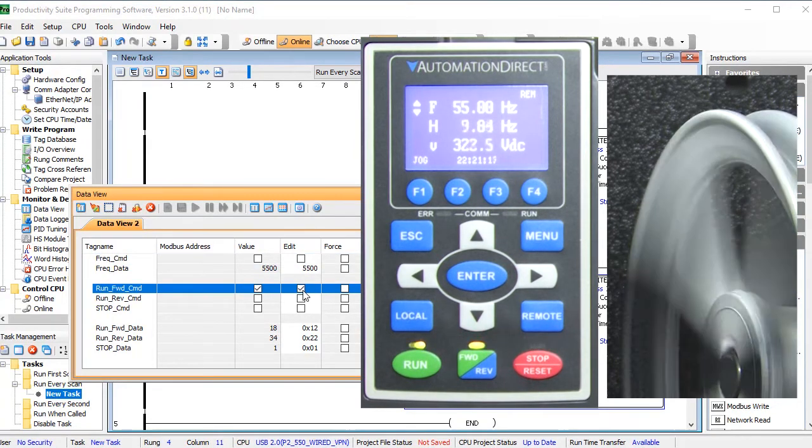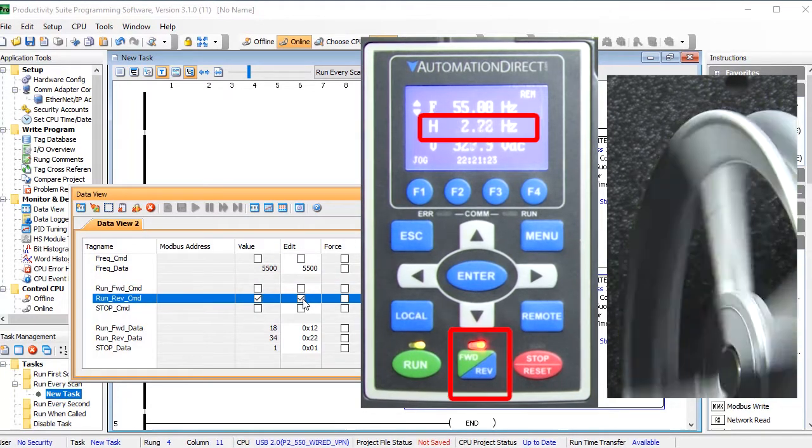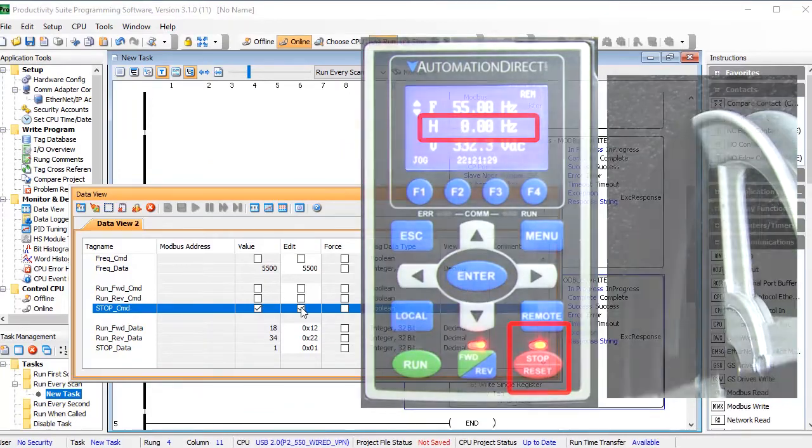Let's tell the drive to run forward — and it does. Let's tell the drive to run in reverse — looks good. Tell the drive to stop — perfect. Well, that ought to be enough to get you going.